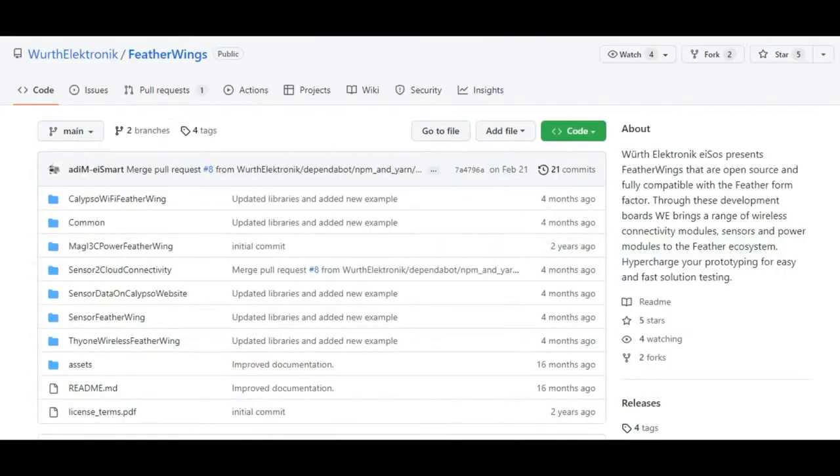If you want to use this — again, because Worth doesn't make the microcontroller board — you would use a Feather M0, a Feather M4, or an nRF52840 if you want to add Bluetooth. Check out their GitHub repo where they have code for the sensor, Wi-Fi, and mesh Feather Wings with example code for all of them. They're in Platform IO format, but they should work just fine in Arduino as well — you just have to drag and drop into your library folder.